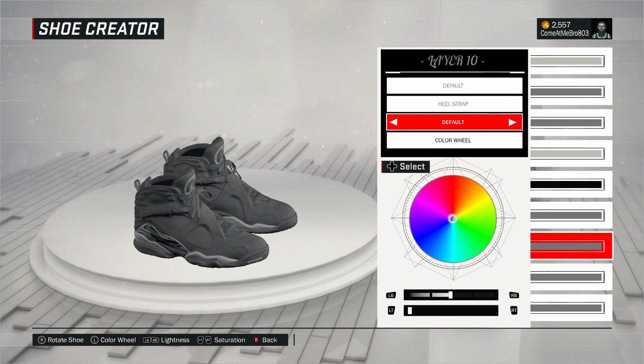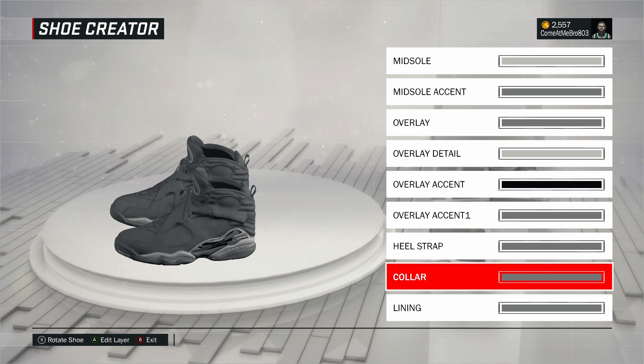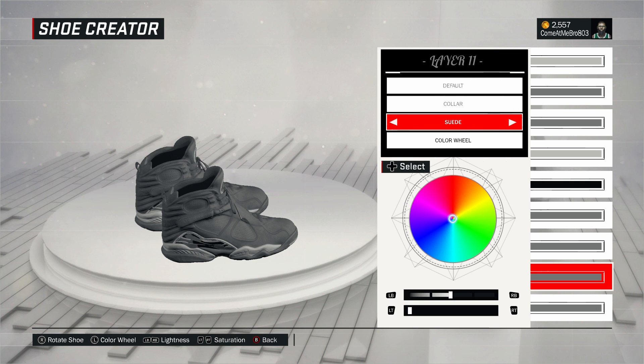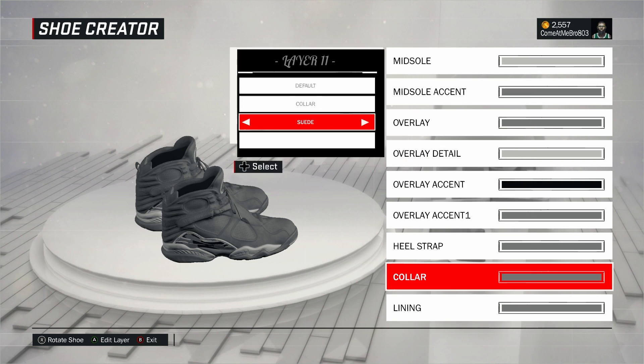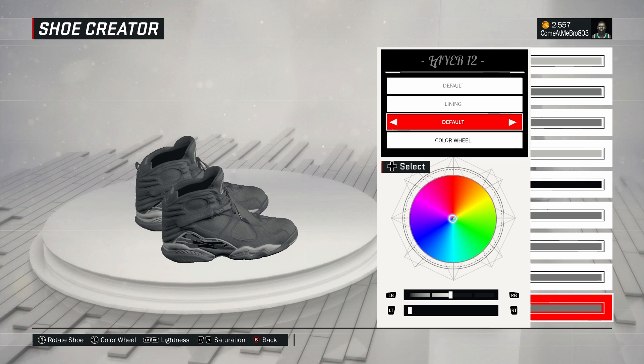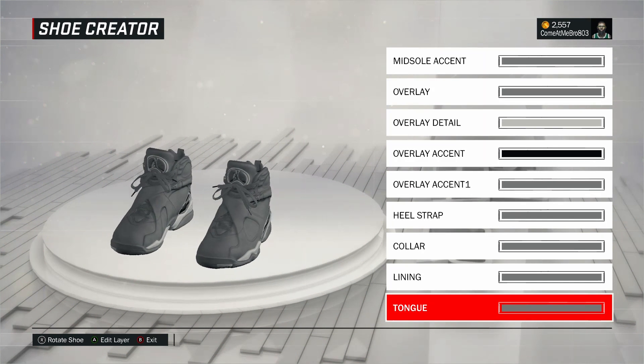Next one, overlay accent one — went to fall on that, went over to basic colors, and chose that gray. Next, heel strap — went to fall on that, recent colors, chose that gray. Next, collar — you can see it goes around to the other side of the shoe. I went suede on that, went over to basic colors, and chose that gray. For the lining, I went to fall on that, went over to basic colors, and chose that gray.